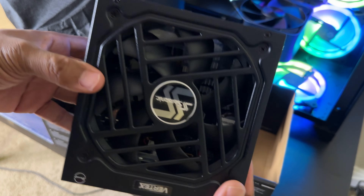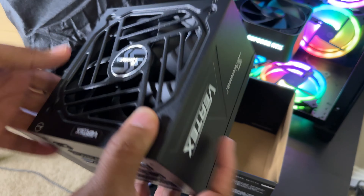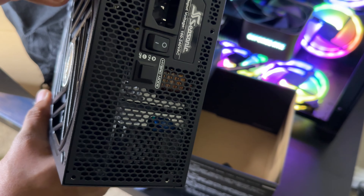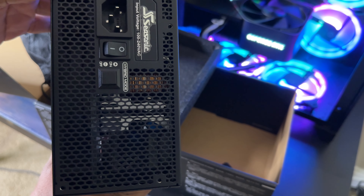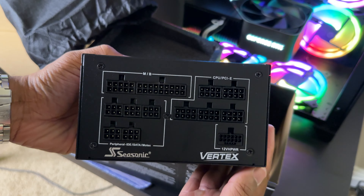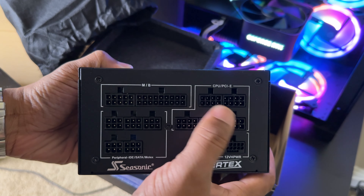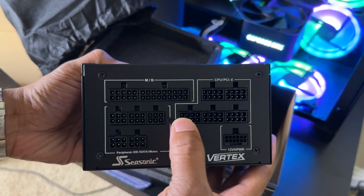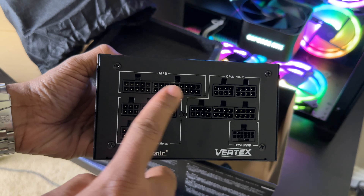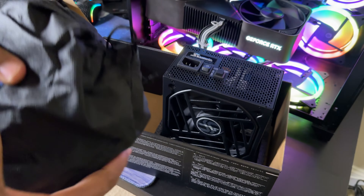This box is really heavy — I was wondering how big this power supply was going to be. It's actually not as big as I thought. It has a huge fan — looks like maybe 135 or 140 millimeters, pretty big. On the back we have the 'Vertex' branding and a hybrid mode switch, which allows the fan to stay silent when not needed and spin up when it is. On the rear we have the dedicated 16-pin port for the graphics card, CPU connectors, three PCIe VGA slots, motherboard pins, and peripheral connectors.